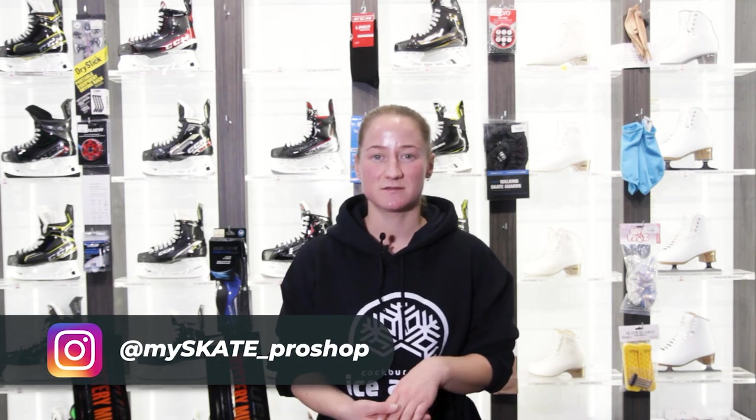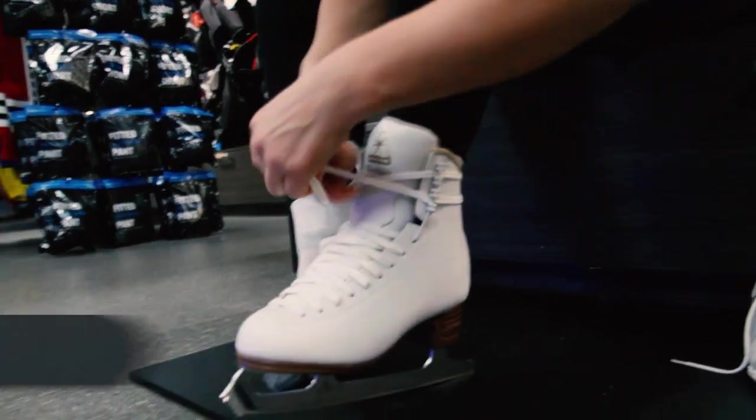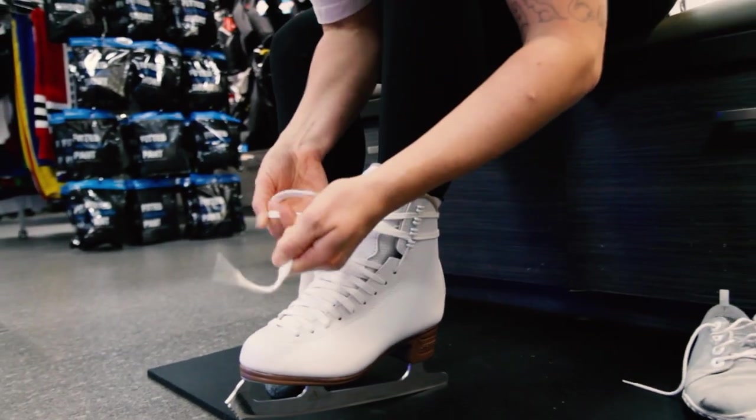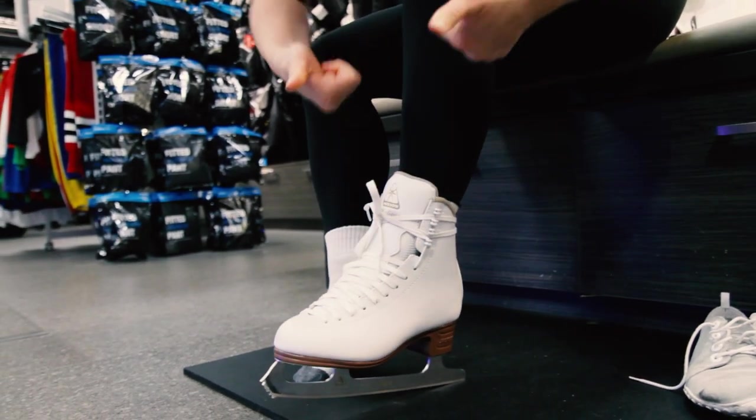Some people have different ways of tying their skates, but they all need to be secure in the right areas. Some skaters like to wrap the laces around the back of their ankle. This is not the best practice for figure skates and will not support your ankle that well.